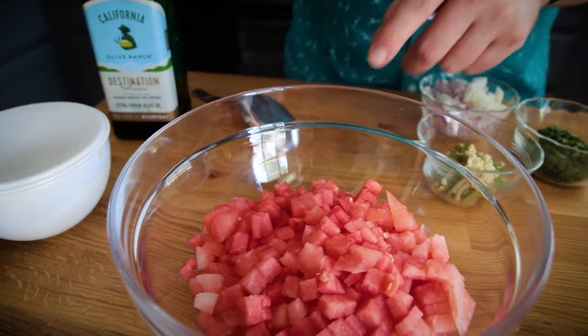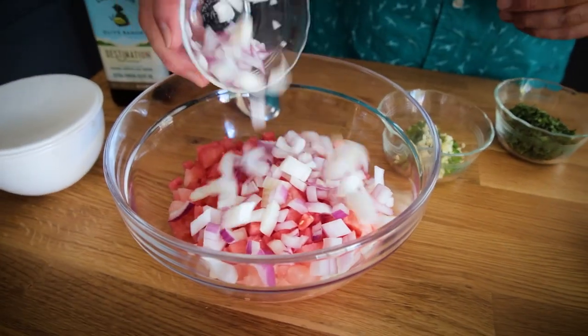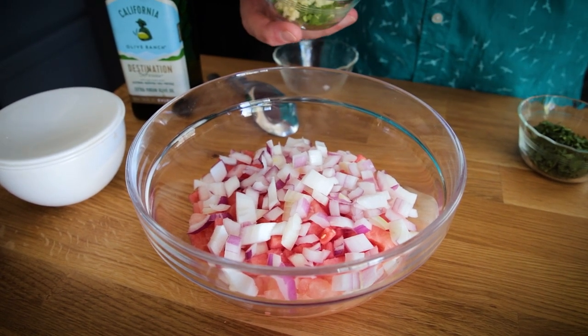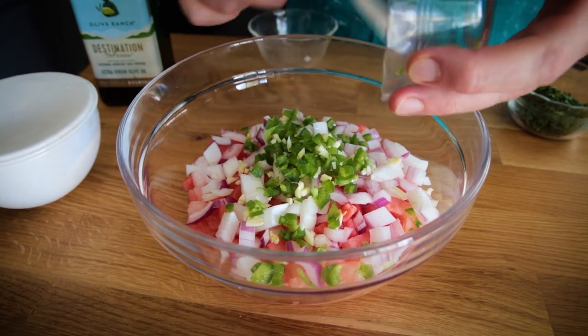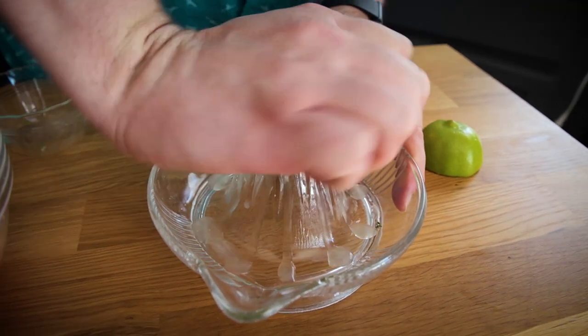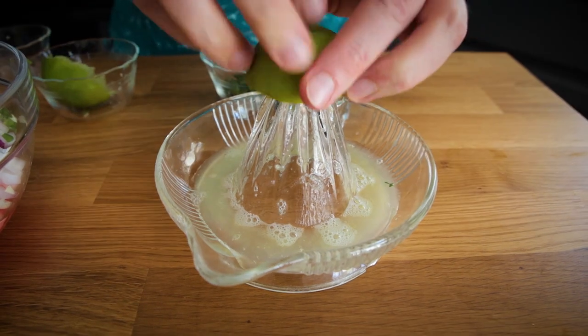Now let's go ahead and assemble the pico because this comes together really easy once you have everything already chopped. So we have our watermelon. To that I'm adding some onion - the recipe will say all red onion, but I explained I'm mixing onions today; red onion is preferred. I have some chopped garlic as well as a diced jalapeño. If you don't like heat, don't add the jalapeño; love heat, add some more. Before I add the cilantro, I'm going to juice one whole lime. One thing about the watermelon that I'd say is different than tomato is that watermelon just doesn't have the same acidity level, so when you're using this to substitute in for tomatoes, you have to add a little bit more acid.